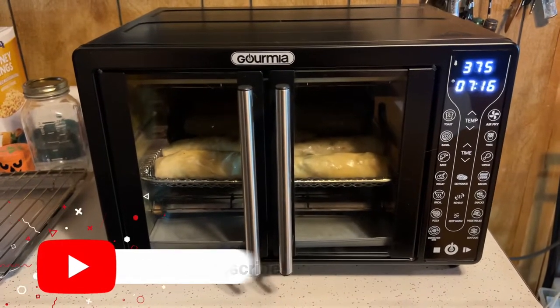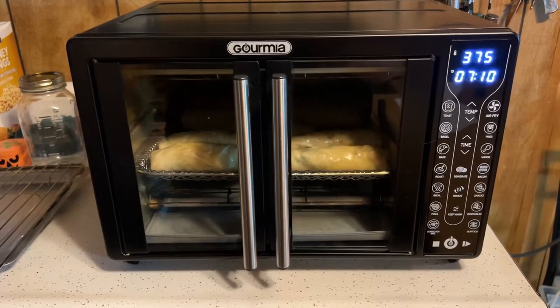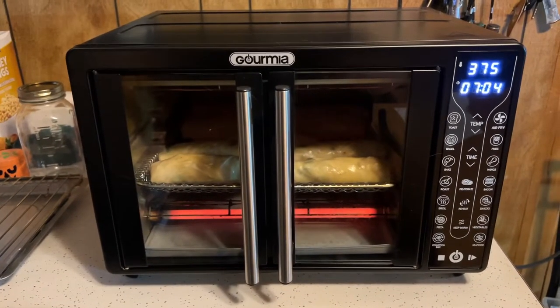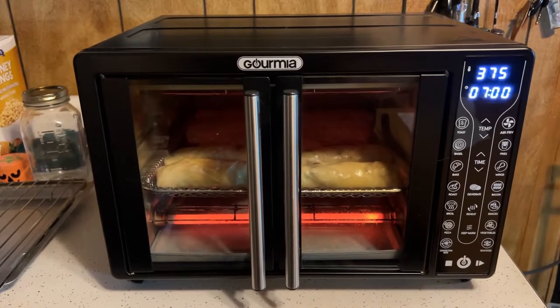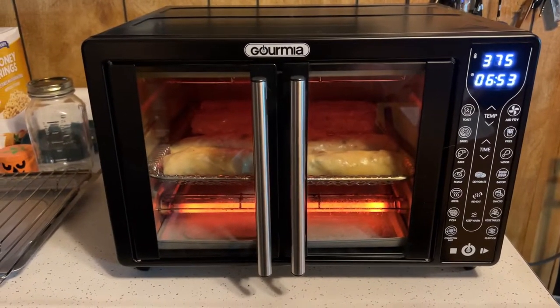The first course — the egg rolls — are in the air fryer now. The heating elements turn on and off to regulate the heat. It's set at 375°F for eight minutes, so we'll see how they come out. The jalapeño poppers go in after.